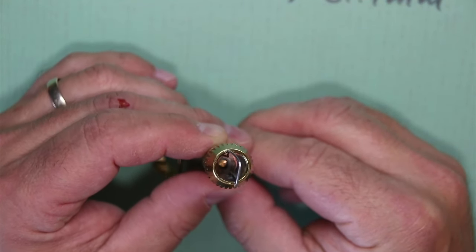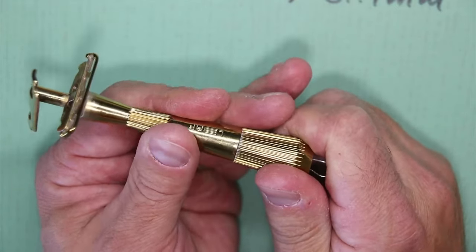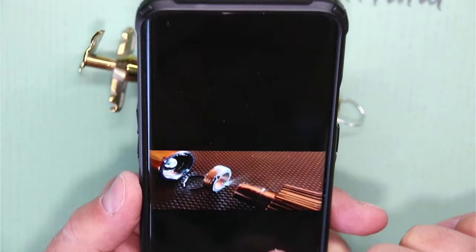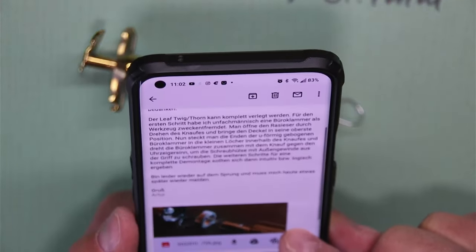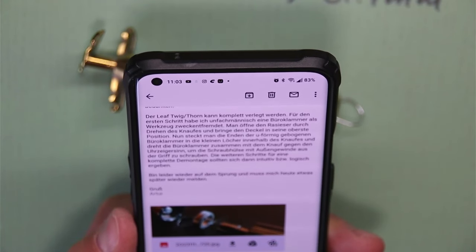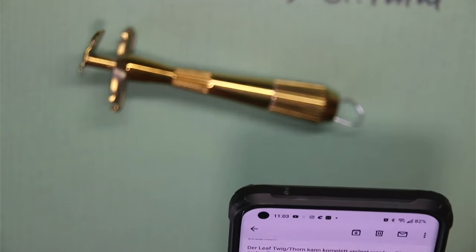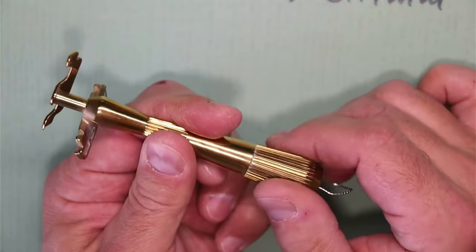Let's look at Artur's email one more time — he even sent me some pictures. So going back to the text: 'komplett zerlegt werden, man öffnet den Rasierer, durchdrehen des Knaufes bringt den Deckel in den oberen' — so yeah, you open it all the way. And then 'bürer klammer zusammen mit dem Knauf gegen den Uhrzeigersinn' — so counterclockwise. Okay, so you open this thing up all the way — this is closing, this is opening all the way.